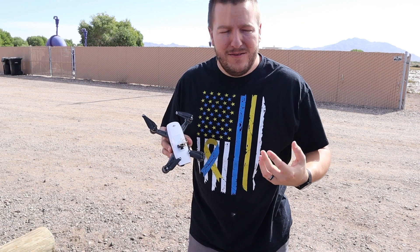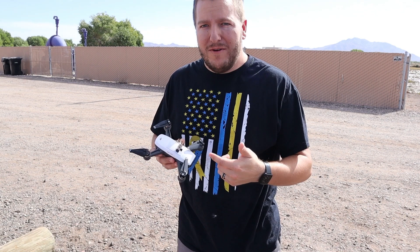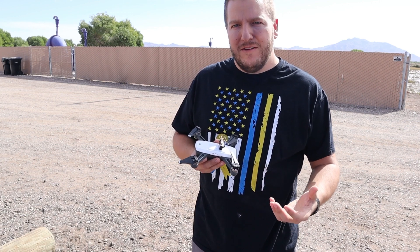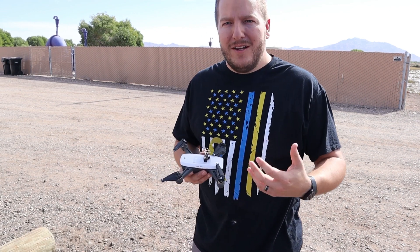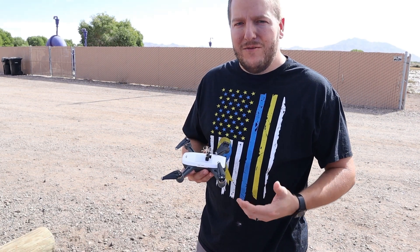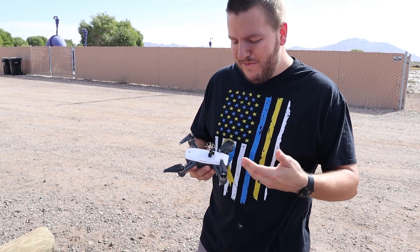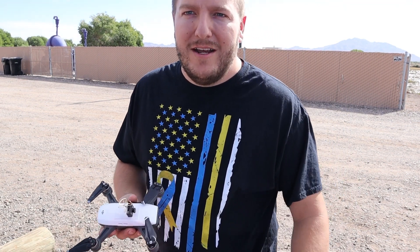Alright guys, out here at this place I like to fly - it has some cool cinematic spots. I've got the DJI Spark and I'm just gonna do some basic tests right now. Fly it around, make sure this little setup doesn't interfere with the remote itself - I don't want to lose the Spark. I'll take off, make sure it still hovers good, make sure GPS connects, and that return-to-home works. Then we'll go ahead and get some cinematic flying and try some risky flight spots. Let's see what this FPV camera allows me to do versus the laggy system that DJI has.